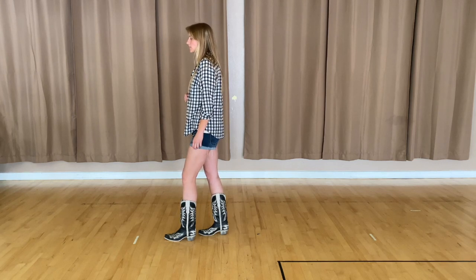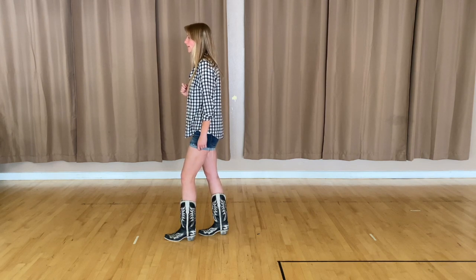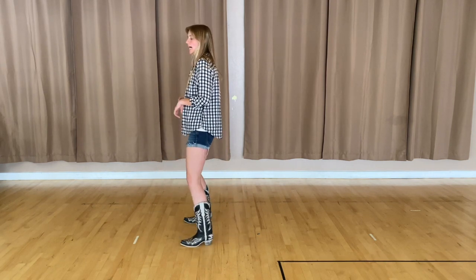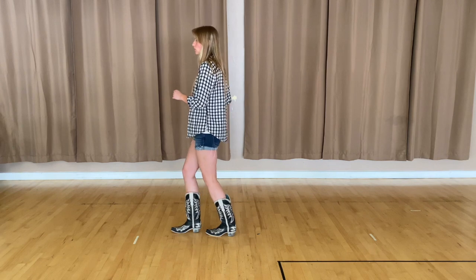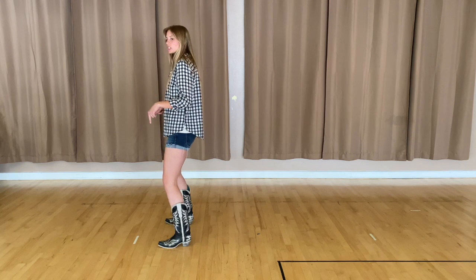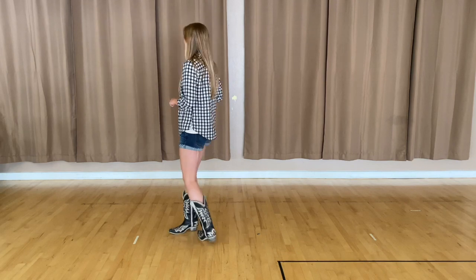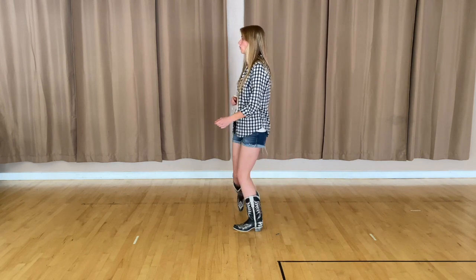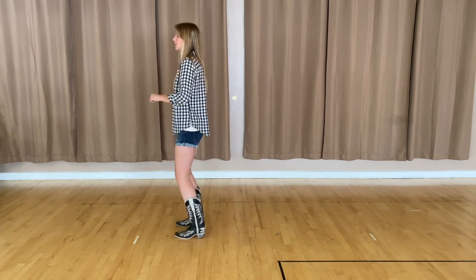The next part of this eight count is going to be a kick out with your right foot, and then you're going to hop back on your right and your left. So after those heel stomps you're going to kick out, come back and then out. With the counts, it goes one and two, three and four, five and six. Then to finish it out, you're going to bring toes, heels, toes to come back together. That entire eight count: one and two, three and four, five and six, seven and eight.